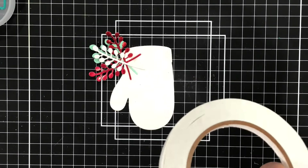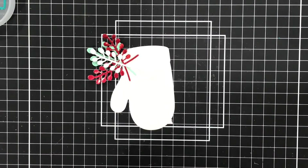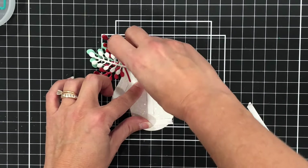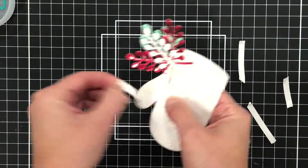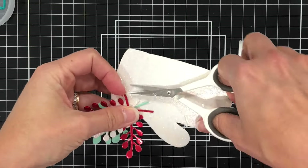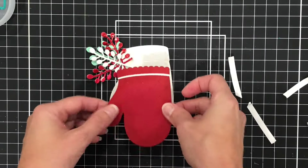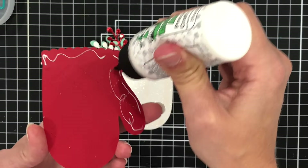Taping them to that background layer and then adding the red piece to the top makes them a little bit more secure. I am going to use some double-sided adhesive tape because sometimes it's hard for my glue to stick to this thick white glitter paper — using tape makes it a little bit easier. I'll cut off some of the stems so that I don't have as much cardstock between the layers, and then add a little bit of glue for some extra security.